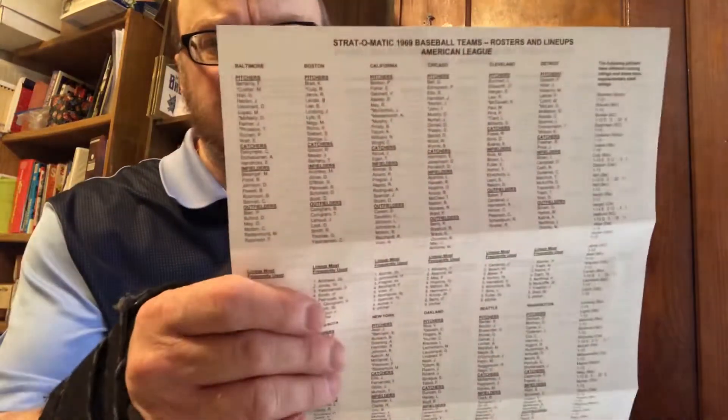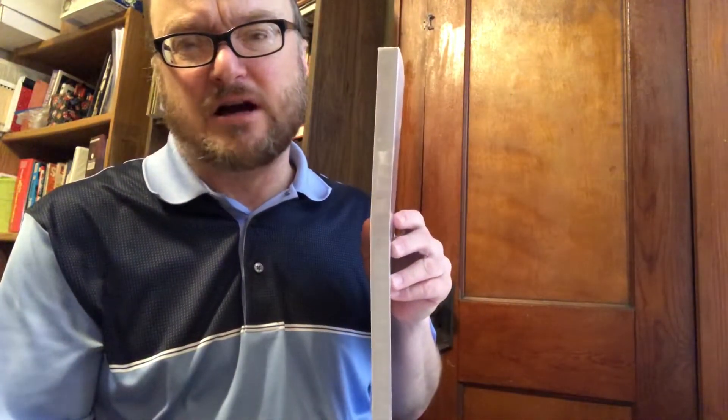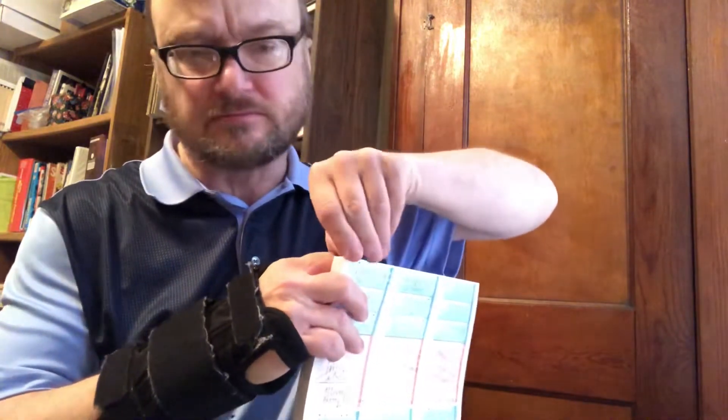The second thing you get is the traditional Stratomatic roster sheet — the thing that the APBA can't be bothered to print anymore, because, well, it's good for you. And then, here is the set of cards. This is your Stratomatic set of cards for the 1969 baseball season, which has turned out to be one of my weaknesses in terms of purchases for a cards and dice game season to try out.